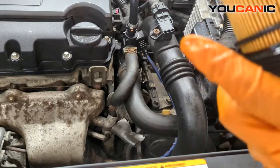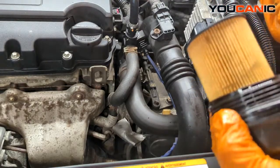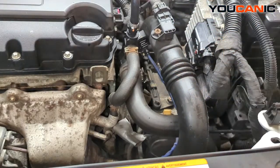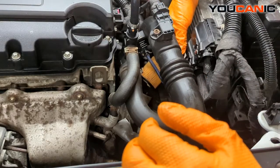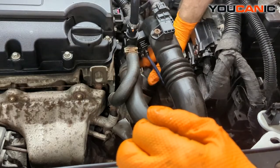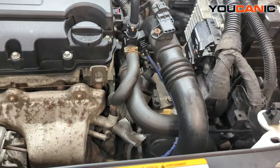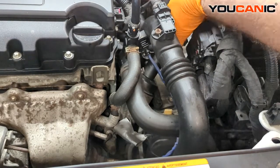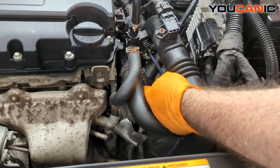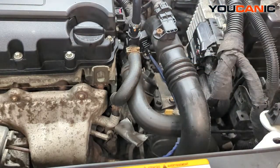Put the new O-ring on there, then insert the filter back in. Tighten that up — just make it snug once the plastic cap meets the housing. The O-ring is what seals it, so that's all we need to do — just tighten the cap on.